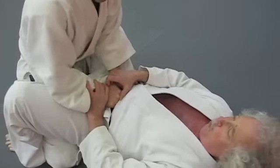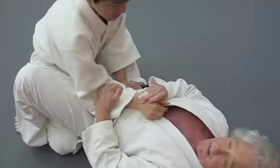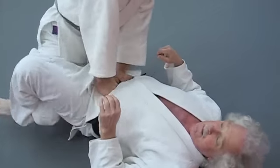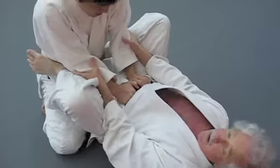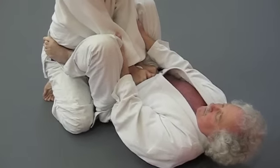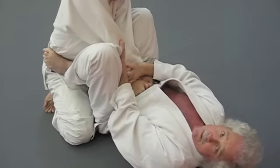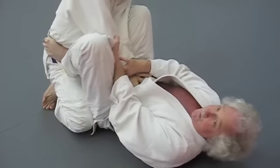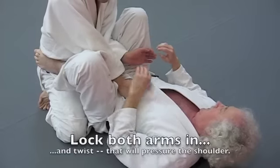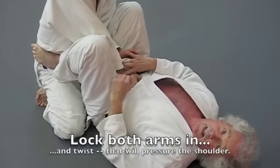If you have this or this, either one will work. What you want to do is put your feet on the hips and bring your knees in. Stabilize the wrist and go towards the side. In this case, I can go to either side.